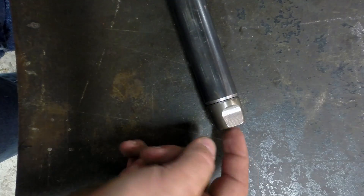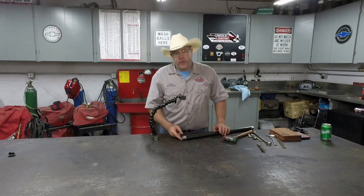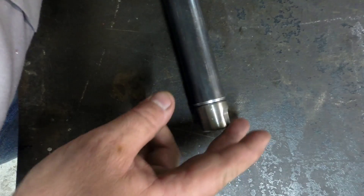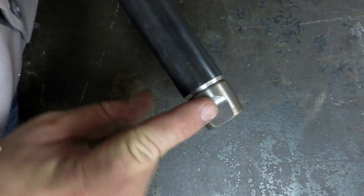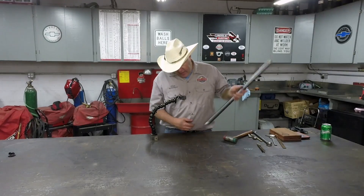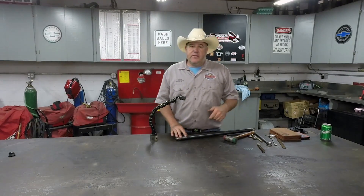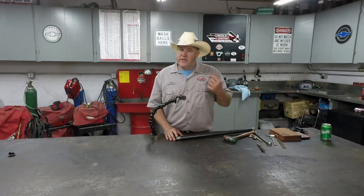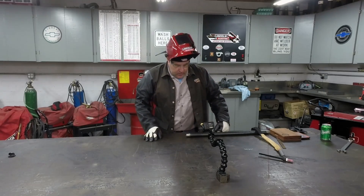We've got the chamfer in there. What I did off camera is I just took a file and broke the corners. Also off camera, I noticed the threads were real bad with a burr on them — I took a chamfering tool and chamfered the bung entrance just real nicely, then relieved it with a mill file just to get the edges nice and smooth. We've got the chamfer in there that we put on when we had it on the lathe. The next and final step for me is to bring the TIG welder over here, light up on it, and get a nice weld laid in.